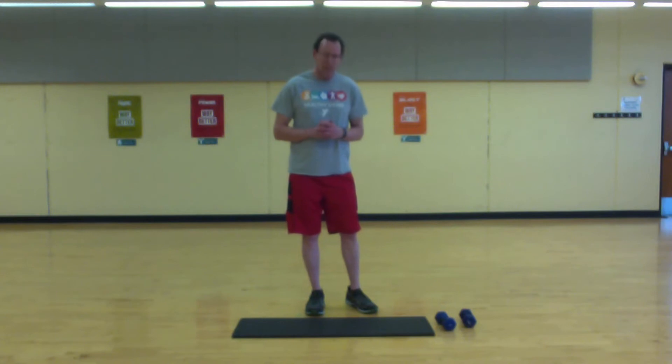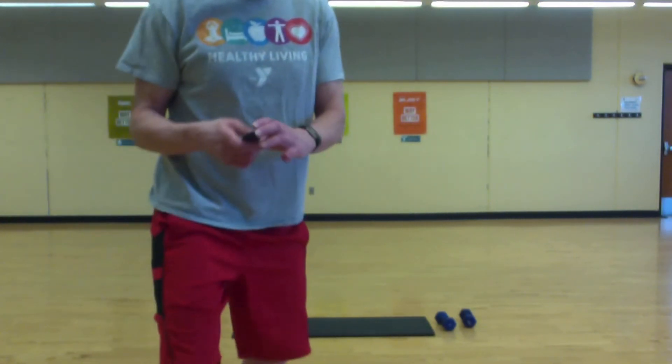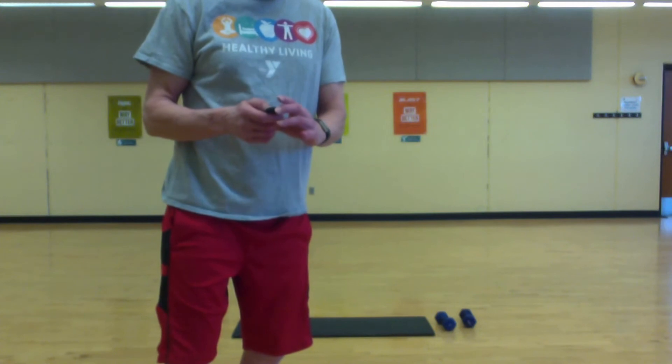We'll start with a short warm-up and get into some exercises — three rounds with interval-type workouts, 40 seconds on, resting for 20, and we'll go three rounds. I just want to challenge you to challenge yourself. Put some music on that you like, turn it up loud, and we will move.